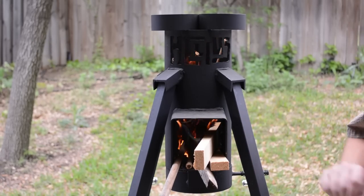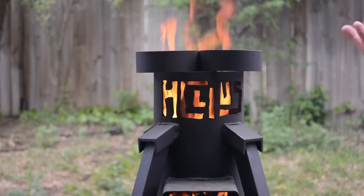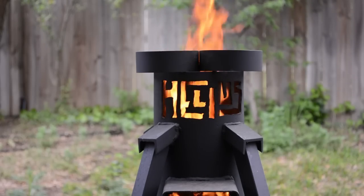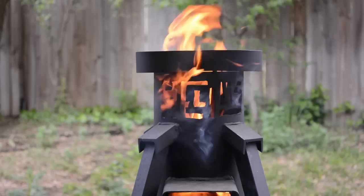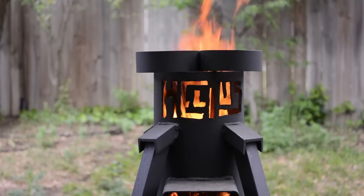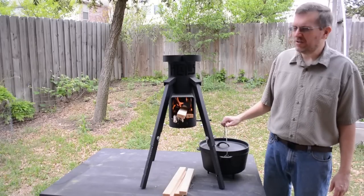I've stoked the fire a little bit higher than I normally would if I was going to cook on the surface. I wouldn't really want the flames going up quite that high if I had a pan or a Dutch oven up there. I just wanted to show you they have this neat little thing — they carved the name Helios into the top of the pipe so that when you've got some really good flames going you can see it. It makes a really cool effect at night. I've let the flames die down a little bit to what would be a manageable cooking height.